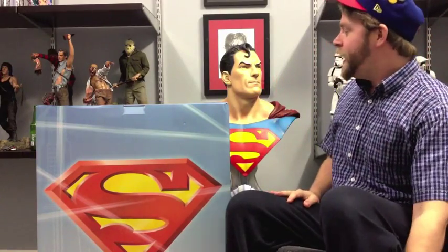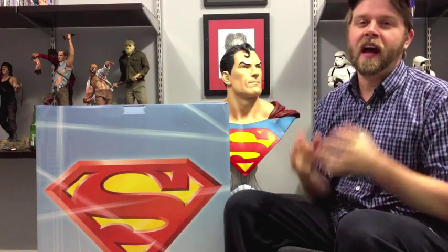Hello YouTube, hello Sideshow Freaks, Collectibles Board, hello Statue Collectors Facebook — all them crazy groups on Facebook. You guys have craziness on there, people are spitting out set-up groups all over the page. I don't know how many I'm a member of.